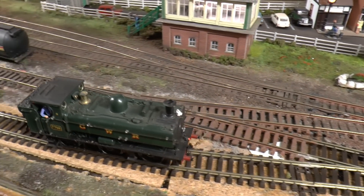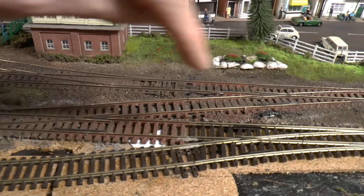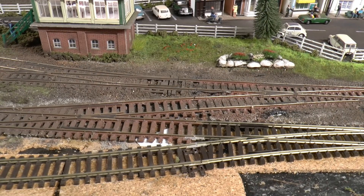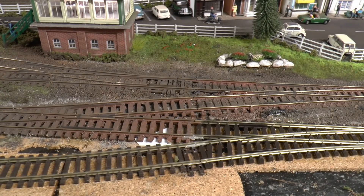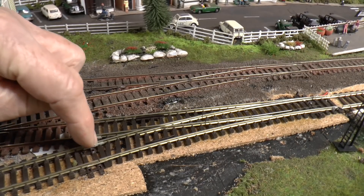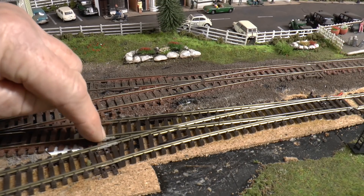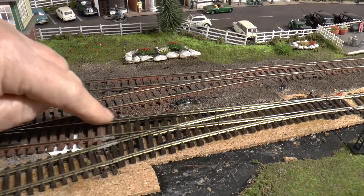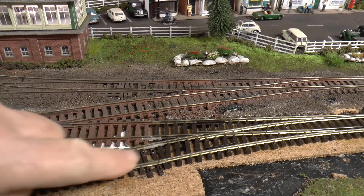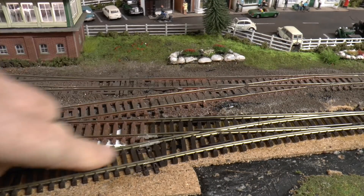Whereas before, those little short-wheeled, short-base ones would sometimes stall on the bit between the switch and the frog - you'd get a dead spot. But not anymore. I'll cover this in a minute, but rather than cutting the wires underneath, I've put plastic insulating joiners on the two inner rails coming from the V, with normal joiners on the outer rails. As you can see it runs fine - another loco that used to give me trouble on this particular point runs through fine now.